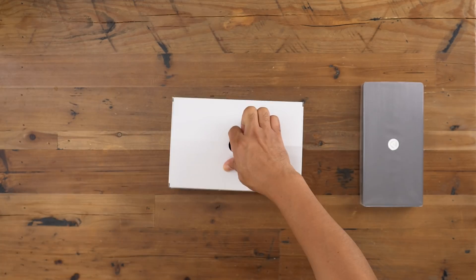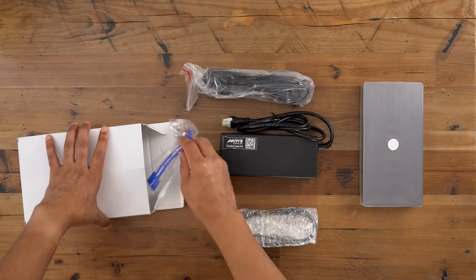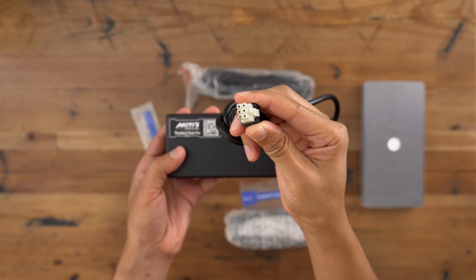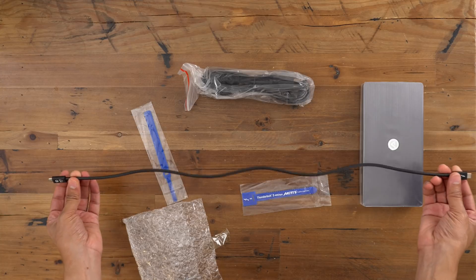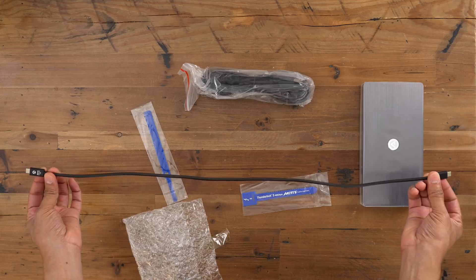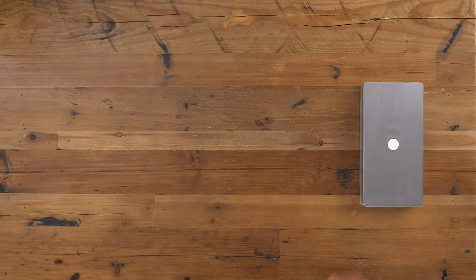You get some accessories in this little box. That power brick is a little large and in charge — it is a 150 watt power brick. So obviously not going to be super portable with that, but it is going to allow you to have 60 watts of power delivery to your MacBook Pro, as well as powering all the other accessories that you may have connected to the dock. You also get a 0.5 meter passive Thunderbolt 3 cable and the power cord that connects to the power brick.